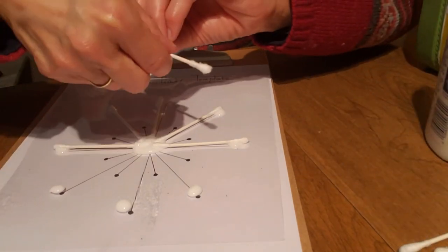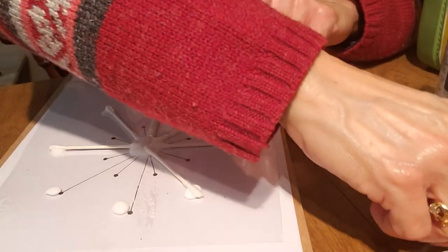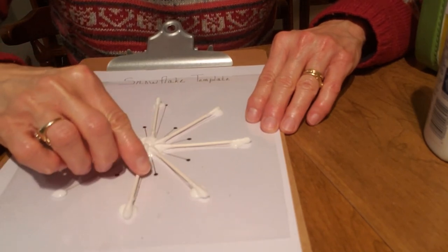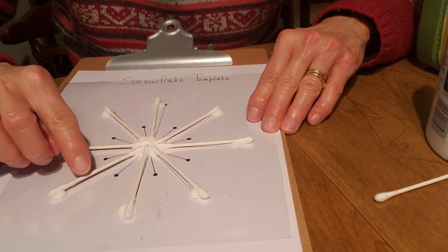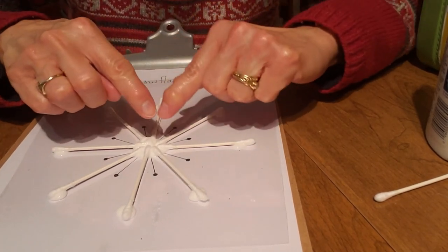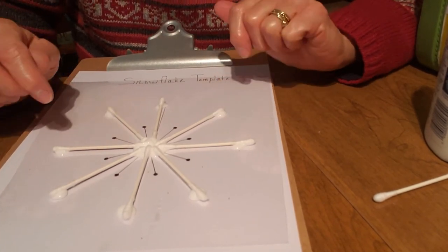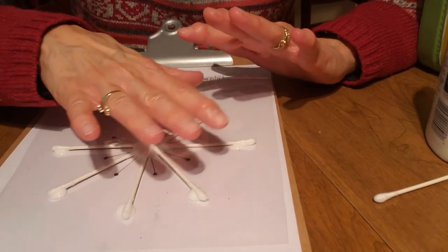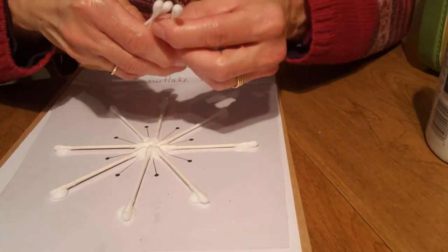It kind of looks like a bicycle wheel, doesn't it? Yes. There's number six. Number seven. And number eight. So there you have eight big bicycle spokes — or snowflake spokes, we'll say. All right. We've got those. If you wanted to, you could stop right there. But I want to make my snowflake have more sparkles to it, so I'm going to take my other four Q-tips.